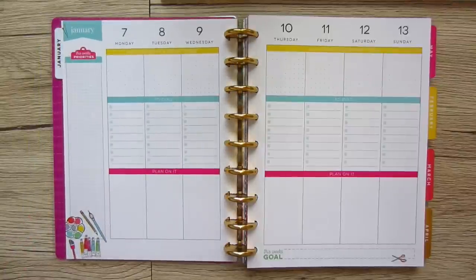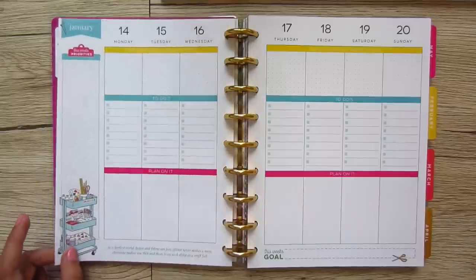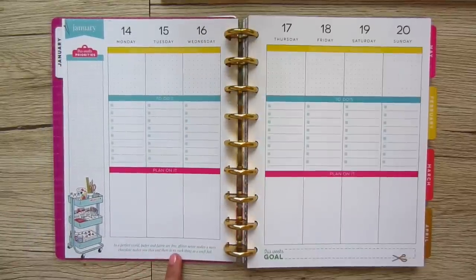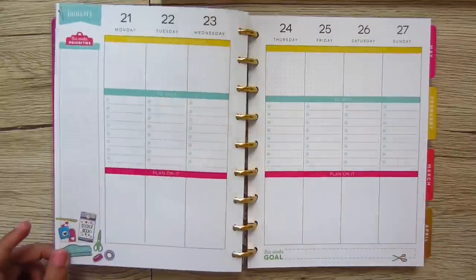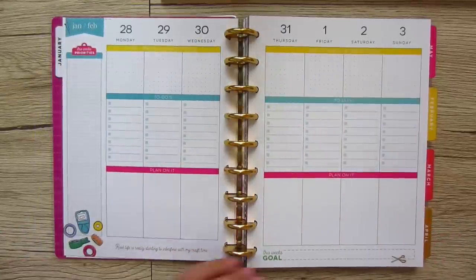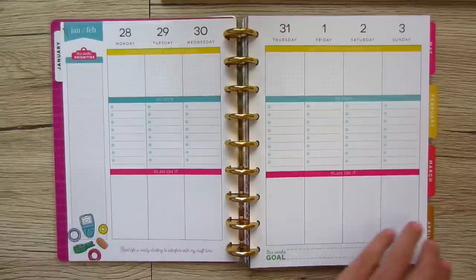Day to day, the only thing that changes is whether there's a quote. One says 'in a perfect world, paper and fabric are free, glitter never makes a mess, chocolate makes you thin, and there's no such thing as a craft fail' — that would actually be a perfect world! So they're just alternating between having a quote and not having a quote at the bottom.